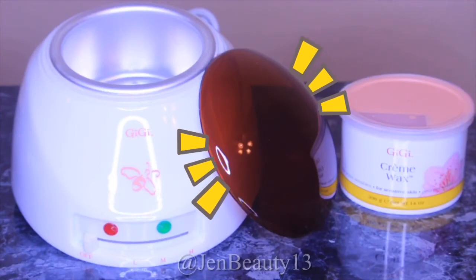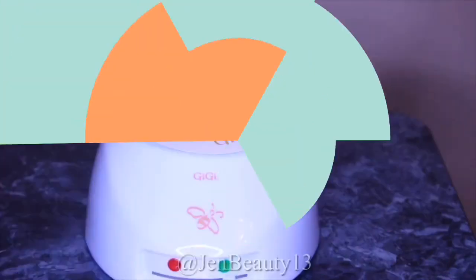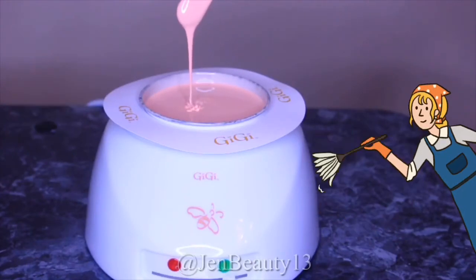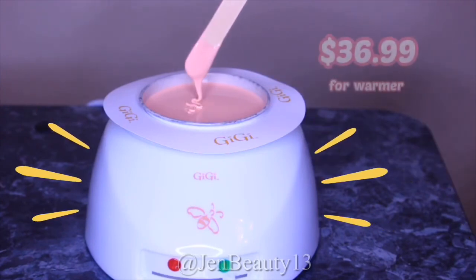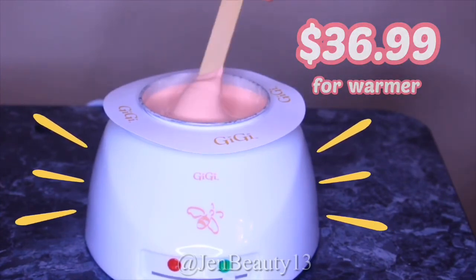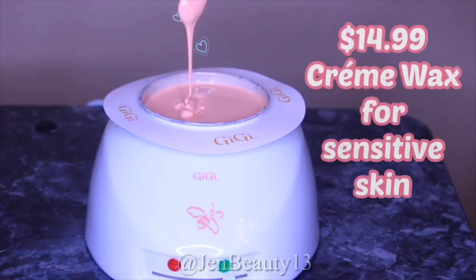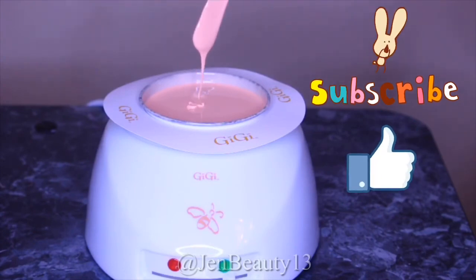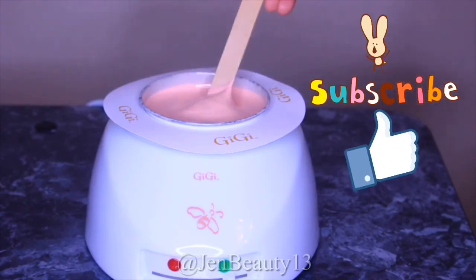The cover is perfect for covering your wax when it's not being used — this will prevent any dust particles from falling into your wax, keeping it clean. I bought this at Sally's; the original price is $36.99 and it does not include the cream wax. I hope you enjoyed this video — if you did, go ahead and give it a thumbs up, and I will see you all later, bye!